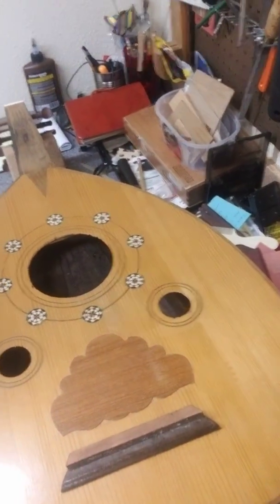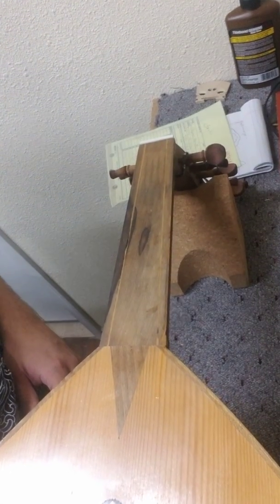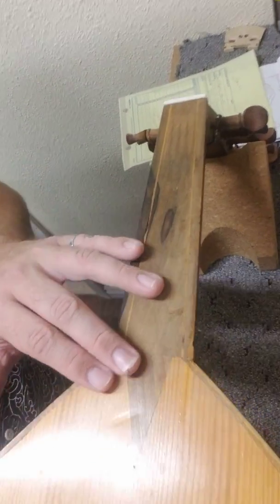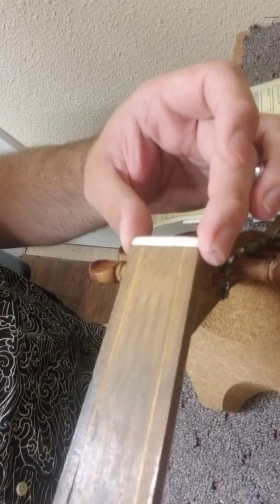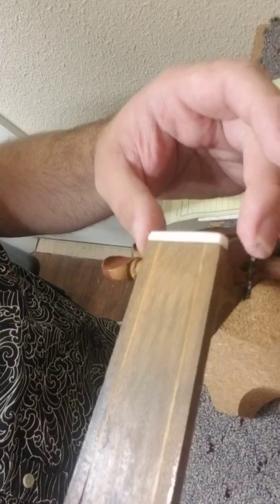This is the belly of the instrument. You can see the fingerboard quite clearly. You'll notice that there are no frets. This is the first part of the work that I've done — I've added a bone nut right here for the strings to ride over. The other one that was on there was just a temporary nut that somebody placed along the way.